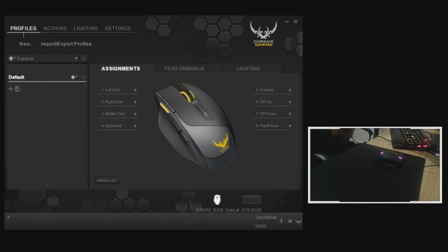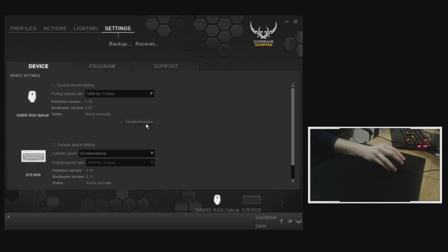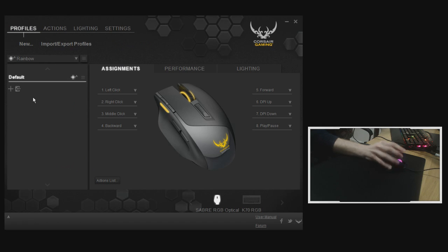Moving into the software: the Corsair Utility Engine (CUE) — I recommend heading to the Corsair Gaming website to download the latest software and firmware so you're up to date from the get-go. If you install and don't get the update prompt, go to Settings, then under Device you can update the firmware. We're currently running one-millisecond response time polling rate with the latest 1.19 firmware.